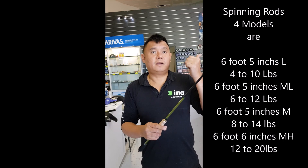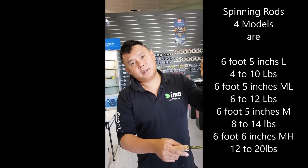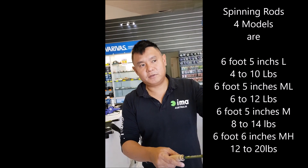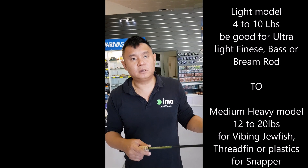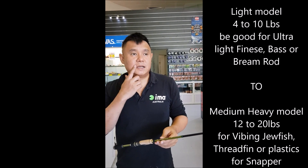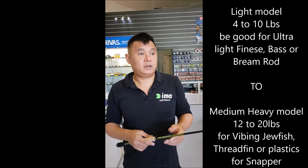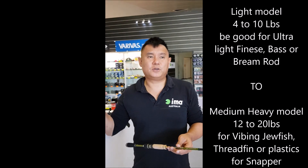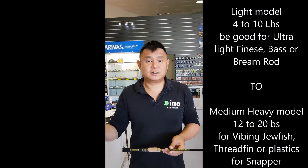I've got them in light, medium light, medium, and medium heavy. The lightest model is a 4 to 10 pound rod — awesome for your ultra-light fishing — and the heavy, which is a 12 to 20 pound, is awesome for your treadfin, your jewelfish, even your snapper.